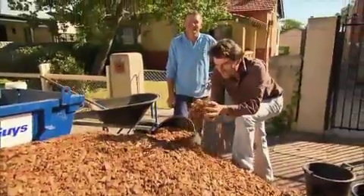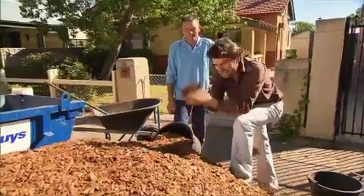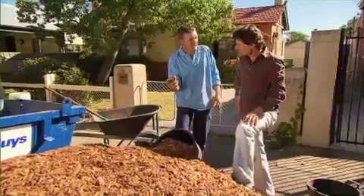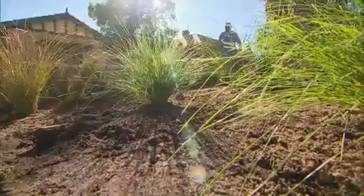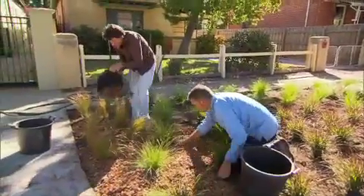And now it's time to mulch, and it's so important that we use the right stuff, isn't that right Des? So true Chris. You need these big chunky particles — it lets the water right through to the soil where it belongs. Mulch protects your soil to prevent evaporation, reducing water loss by up to 70%.